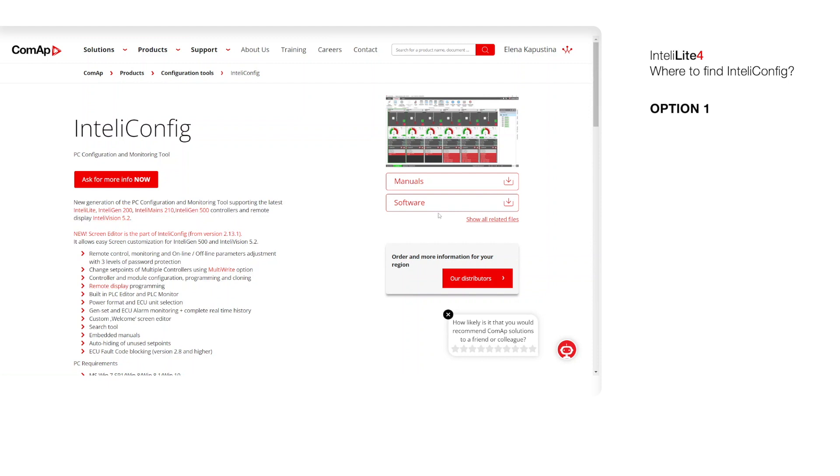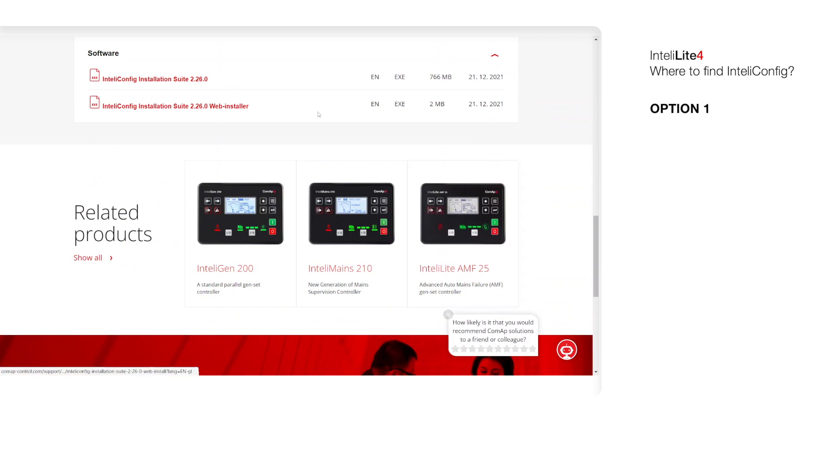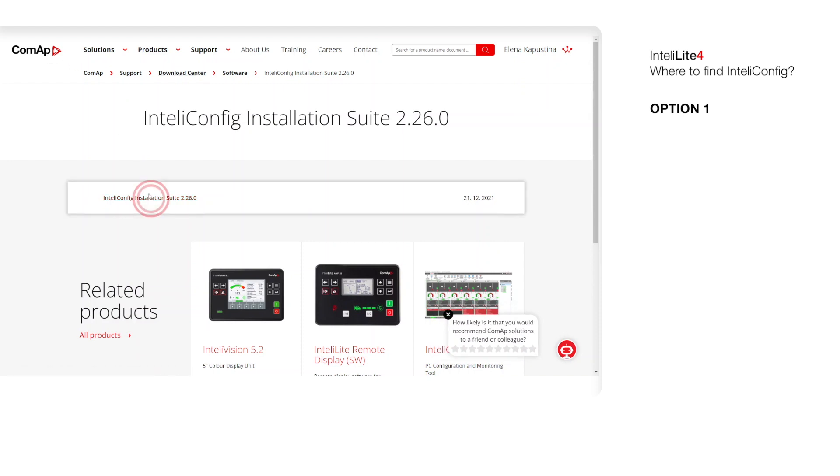Then we press the button Software, and we need to choose Installation Suite and download the file.